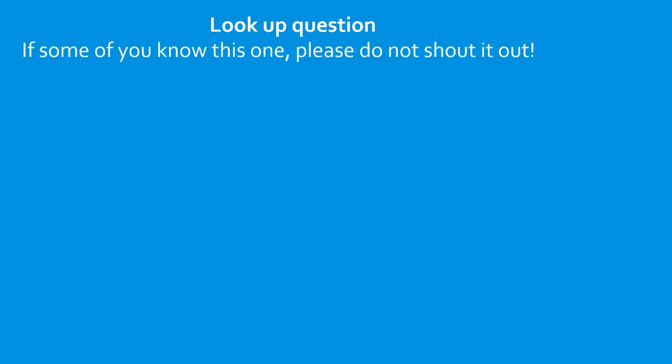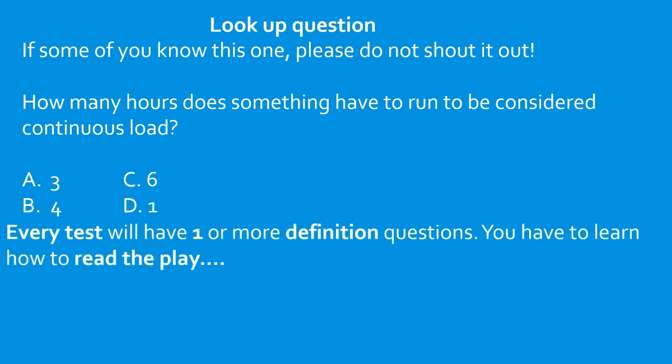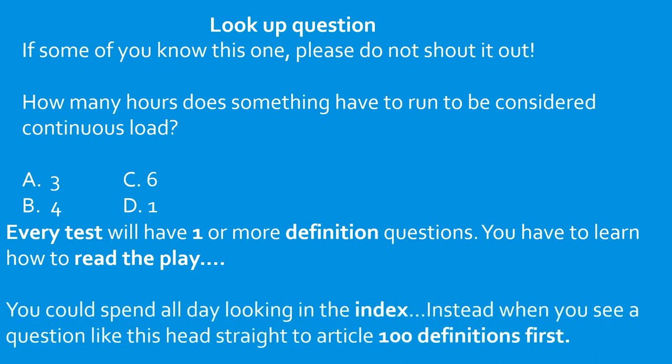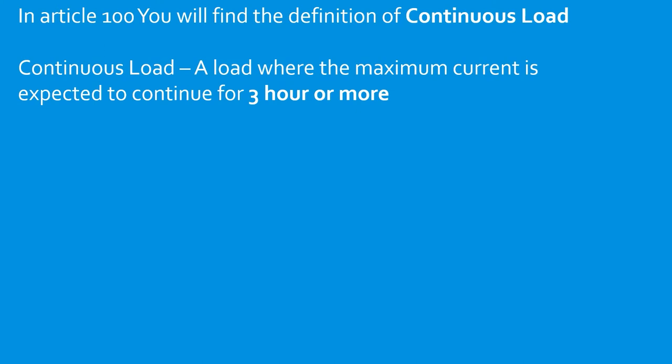How many hours does something have to run to be considered a continuous load? Every test you're going to take will have one or more definition questions. When you see a question like this, head straight to article 100 definitions — don't flip through the index and waste time. In article 100 you will find the definition of continuous load: a load where the maximum current is expected to continue for three hours or more. So you would select A.